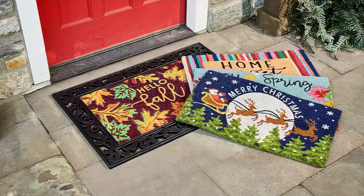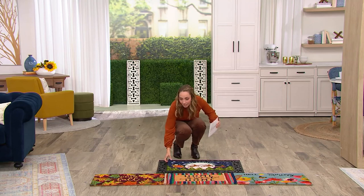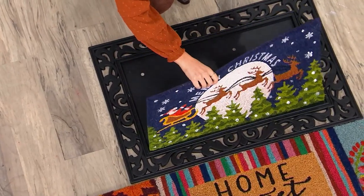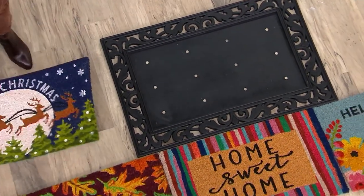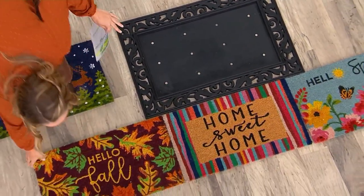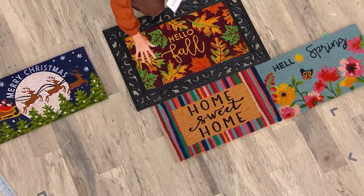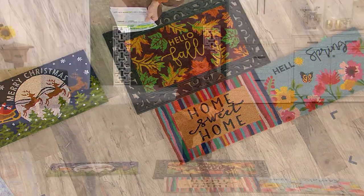You see this decorative base — all you have to do is lift it out and put in a new one. Right now I've got the Merry Christmas in this space. If Christmas is over, I take that out and say, fall's coming, so I'm going to grab fall and place that one into the base. As simple as that, and now I'm done.